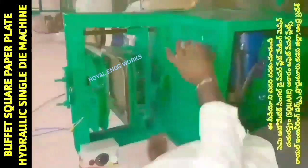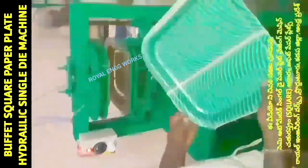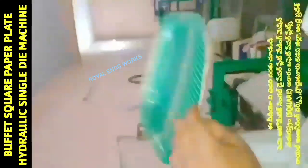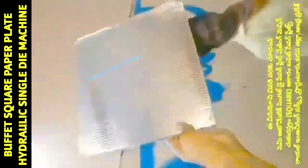This machine runs with a 1HP motor. I am going to show this machine in both a company category and a domestic category. This machine comes with a square die.